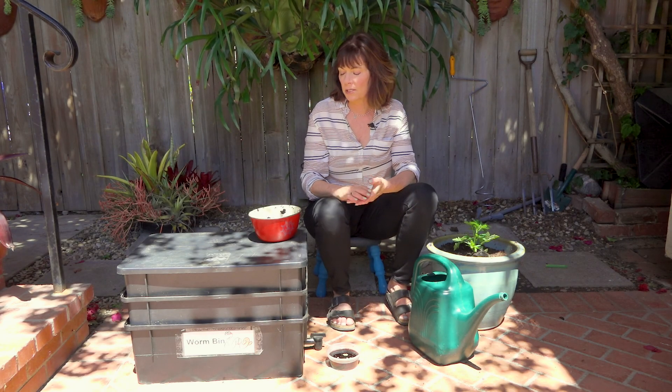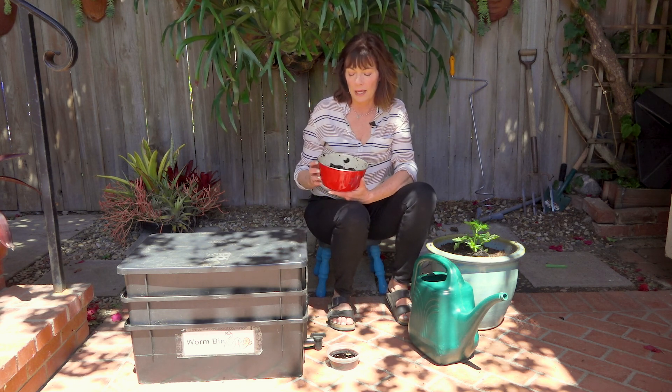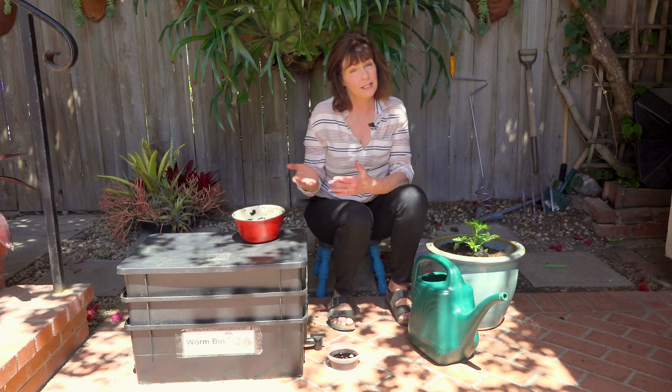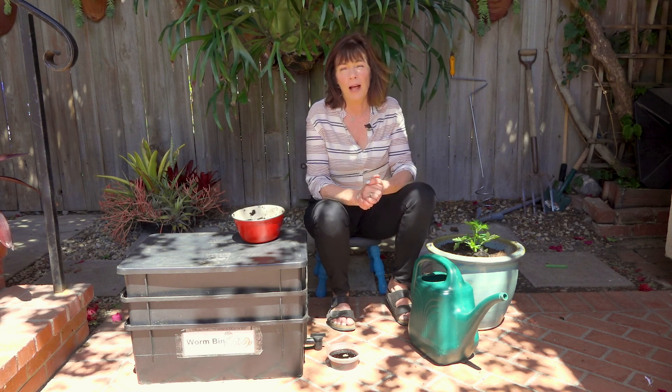There are so many benefits to worm composting. Very similar to backyard composting, but worm castings are more concentrated and will give a lot of nutrients to your soil — it's a soil amendment and fertilizer. It also keeps food waste out of the landfill. When we put food scraps in the landfill, methane gas is released, and that methane is a greenhouse gas that contributes to climate change. By worm composting we're keeping that out of the landfill and making it into a useful product for your yard and garden. It also gives a stronger root system, helps reduce watering needs, and produces wonderful, healthy plants.